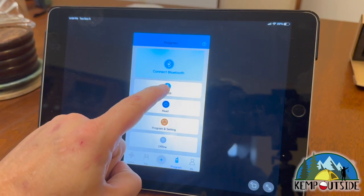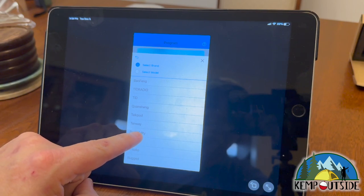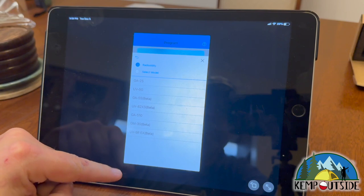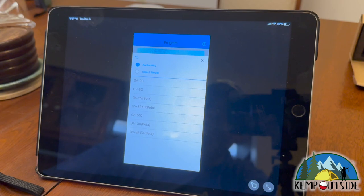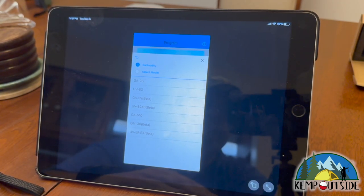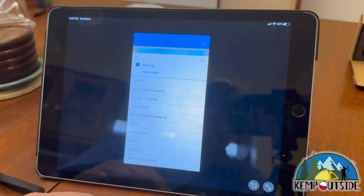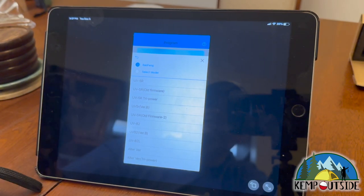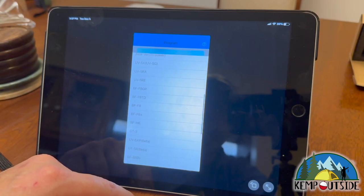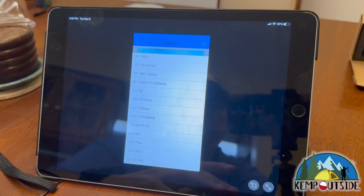First I'll go to Radioddity, and if you look there is no UV5X3 — there's a UV82X3 but no UV5X3, so it's obviously not the same as what's in Chirp. I'm not going to try any of those. What I'm going to do is go to Baofeng and look to see if they have any tribander models, or a BFR3 in the list. As I scroll, there are some BF models but no BFR3.